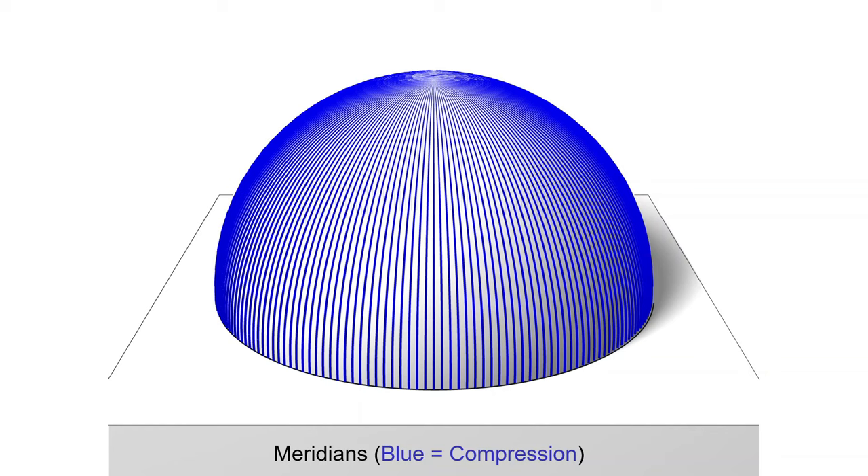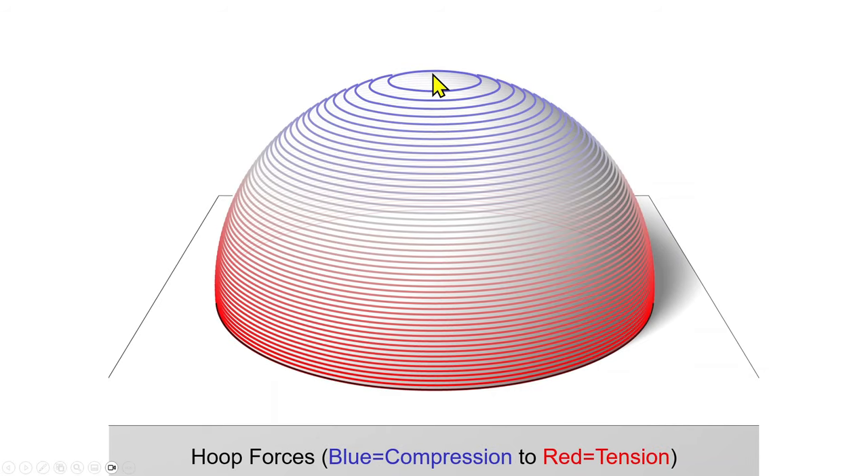But these aren't the only forces in a three-dimensional dome, because you also have forces in the circumferential direction. We call these hoop forces for very obvious reasons. Those hoop forces at the top of a dome are also in compression, but as you go further down to the bottom of a dome, those hoop forces are in tension, shown in red.